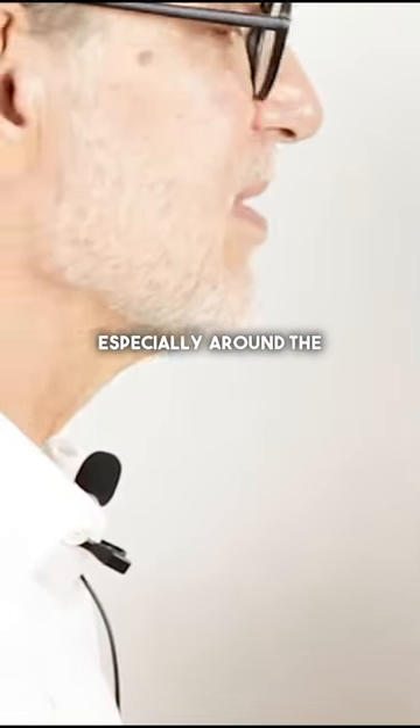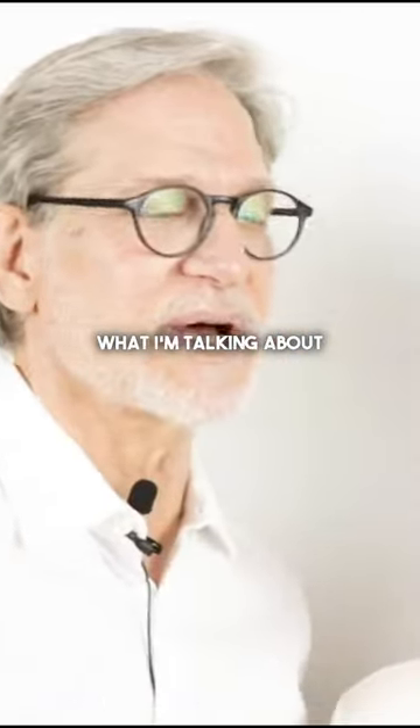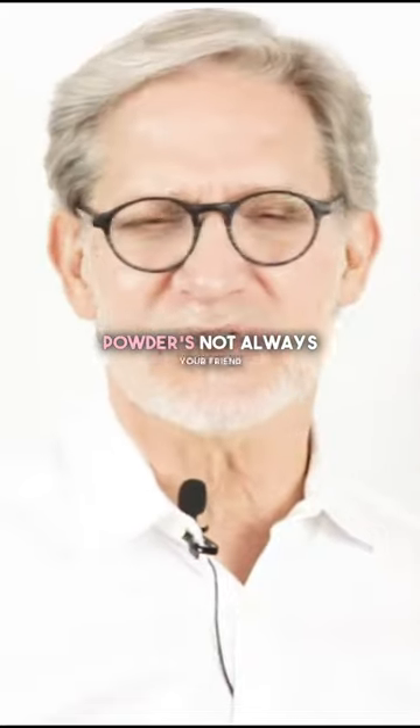When you're setting with powder, especially around the eyes — you know what I'm talking about. Powder is not always your friend. It can look really... that part of the face... it's creepy almost.